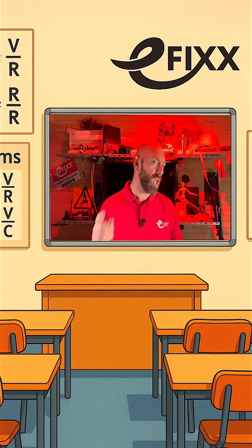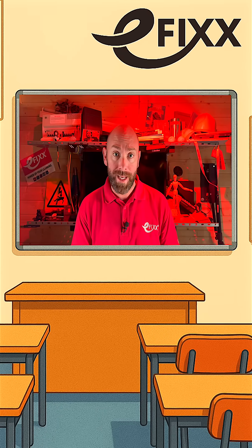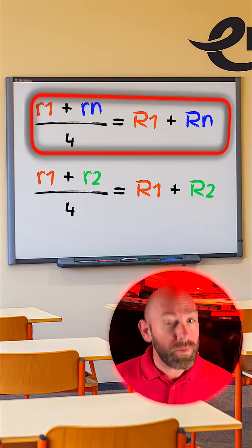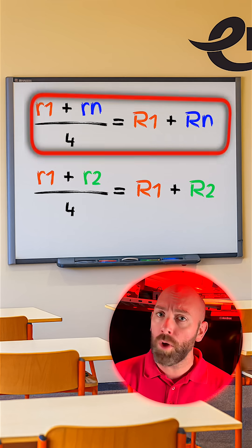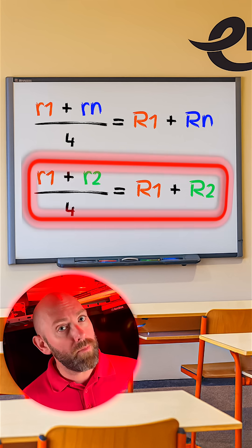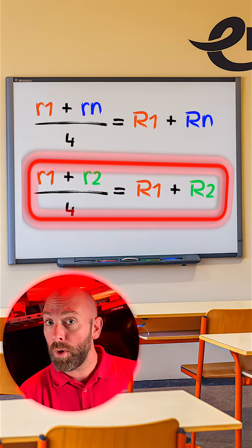We can now calculate our expected big R1 plus big RN, and big R1 plus big R2 readings using these formulas. Little R1 plus little RN divided by four gives us big R1 plus big RN. Little R1 plus little R2 divided by four gives us big R1 plus big R2.